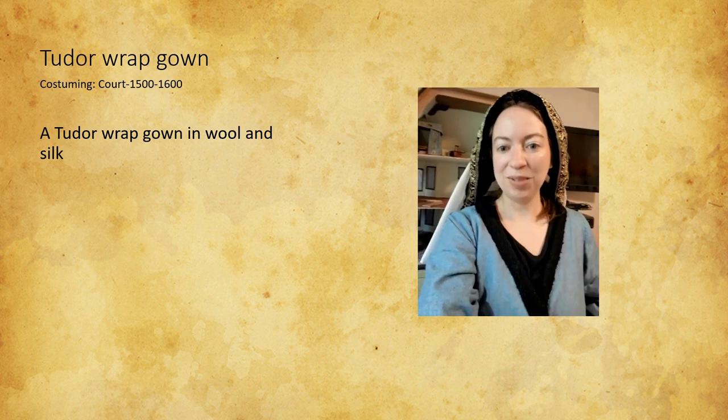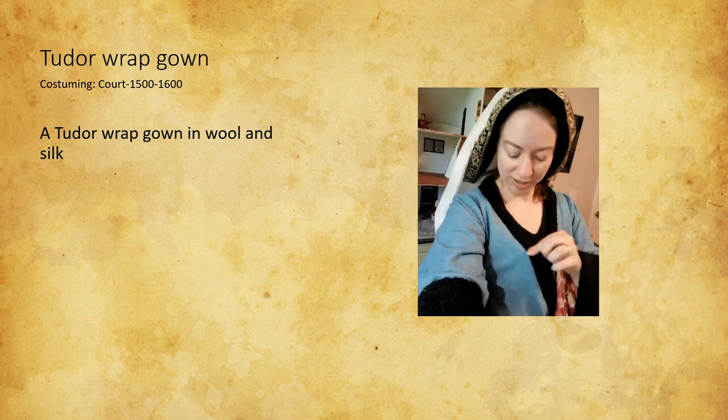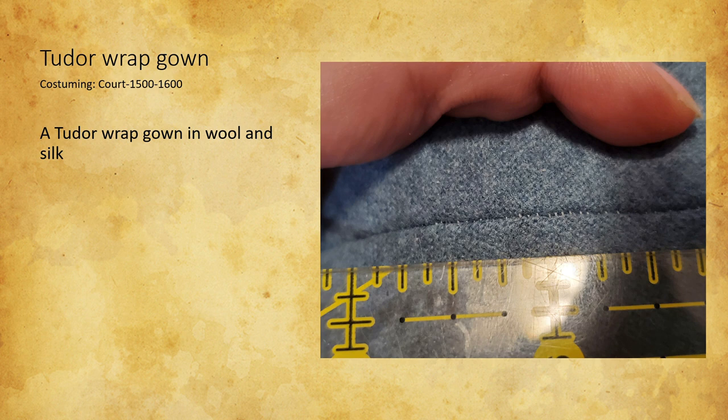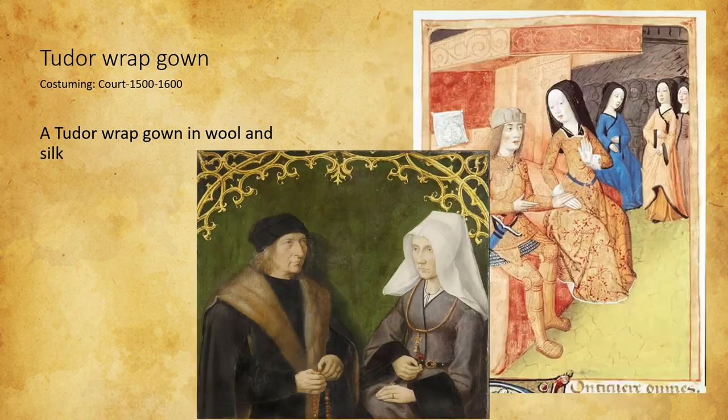This is my Tudor wrap gown made of wool and silk. It would have been lined with fur, but it's really hot here, so it's lined in silk — just enough wool on the sides folded so it's nice and fuzzy, to look like it's lined with furriness, using a repurposed sari. I made this dress because I was gifted beautiful lightweight blue wool and saw the Tudor wrap gown in my inspiration pictures. What I loved about this project is just how comfortable it is — it's a bathrobe, honestly. Next time I would make it a little bit shorter so I could walk easily without gathering it up in my hands.